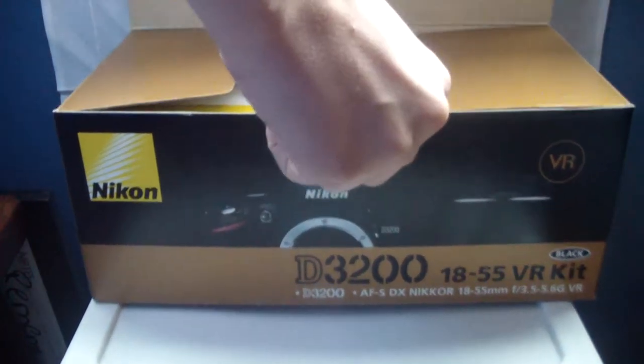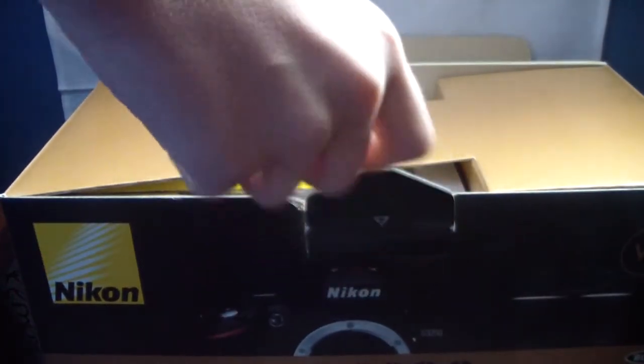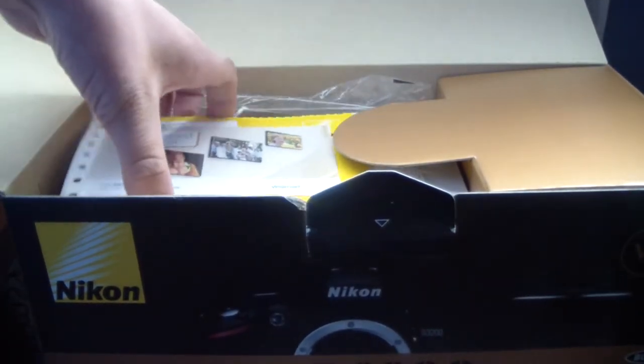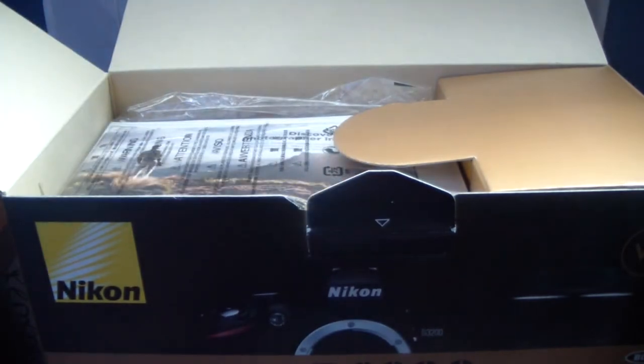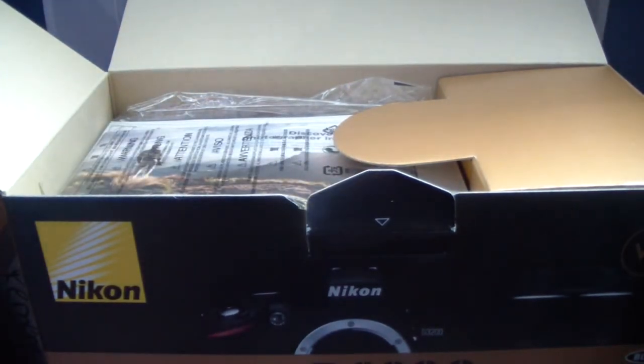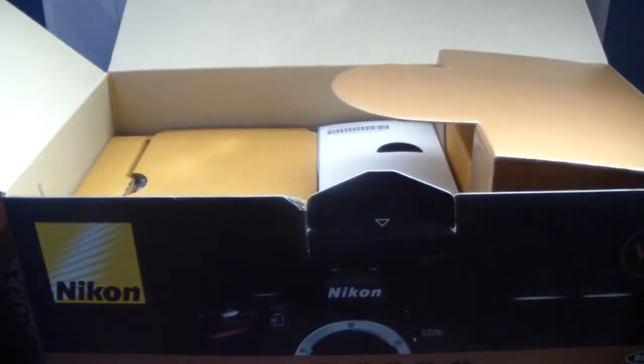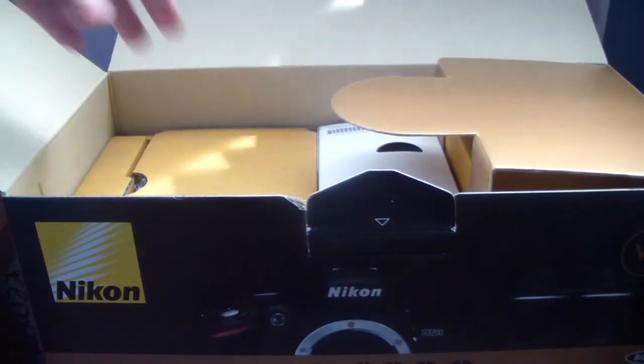You open this up right away and you have paperwork right here. I'm just going to take it out like this. This is my warranty information etc. and I'm going to put that down. Here is the Nikon School — you can register at Nikon.com, NikonSchool.com. It's an instruction manual etc.